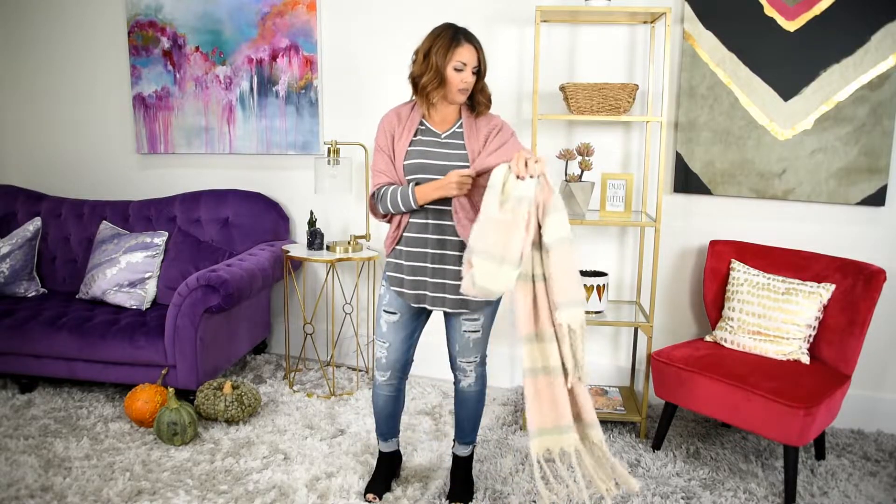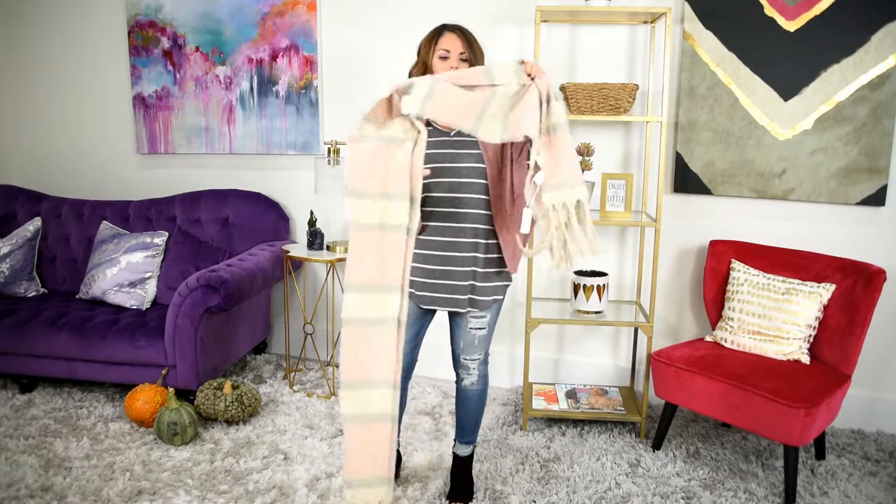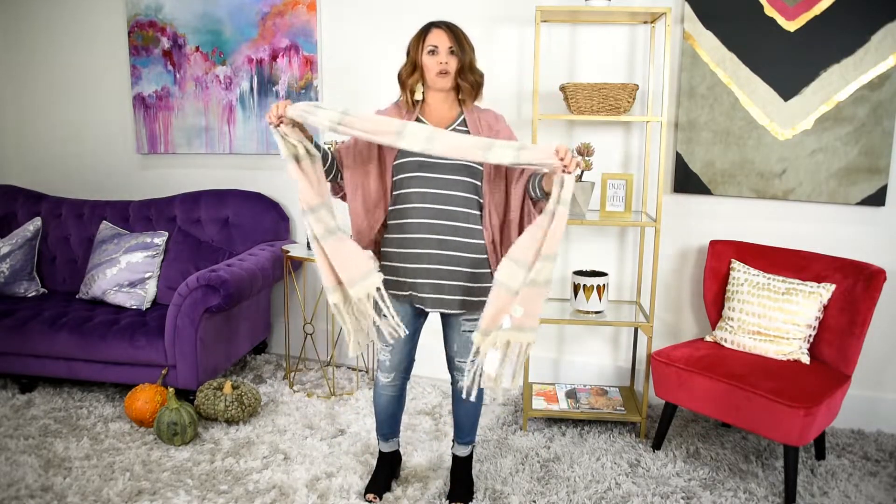Next I want to show you a little bit of color coordination. I have this beautiful pink cardigan that I put over this gray and white striped shirt. This scarf has a subtle hint of light pink, cream, and gray — it's not too much, but it's perfect added to this outfit. Just throw it on, ready to go and out the door.